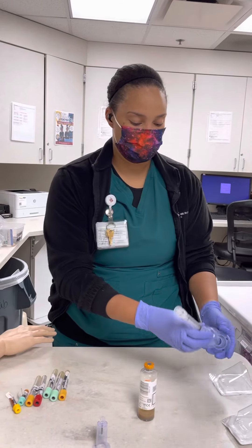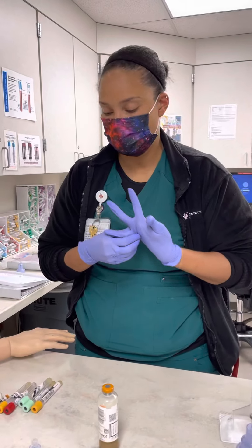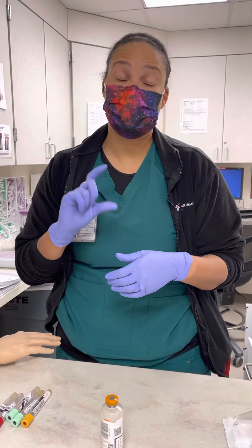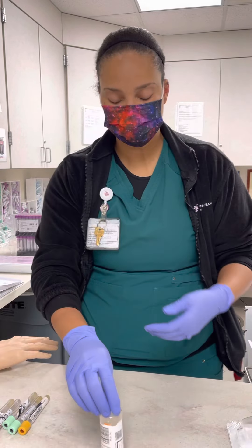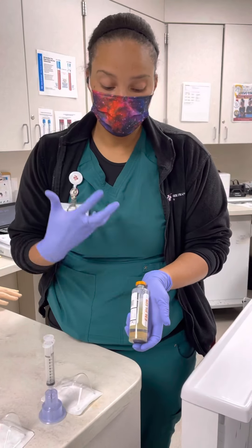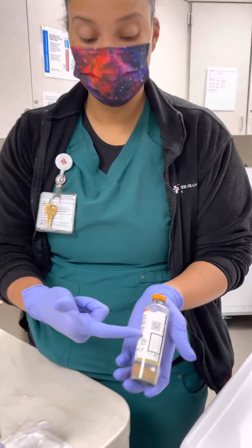We're going to talk about labeling for a little bit now. I did mention in one of the earlier videos that our instrument for our blood cultures does actually look at and can see what our fill volumes are. It is very important that when you are labeling these tubes that you do not cover any of the barcodes on the side.